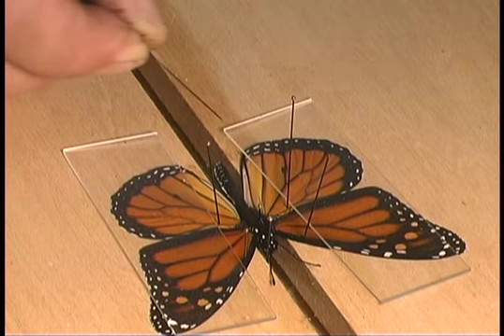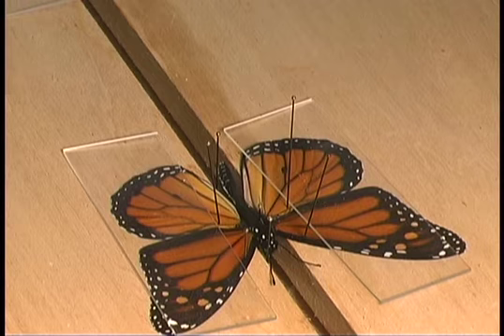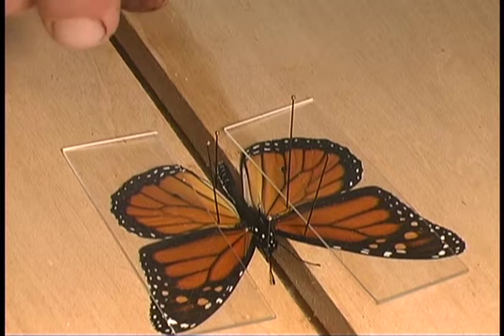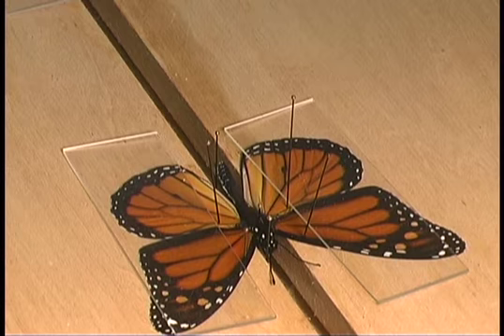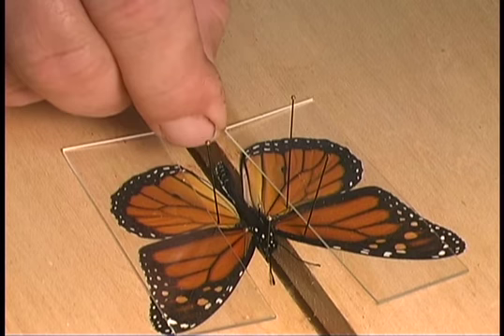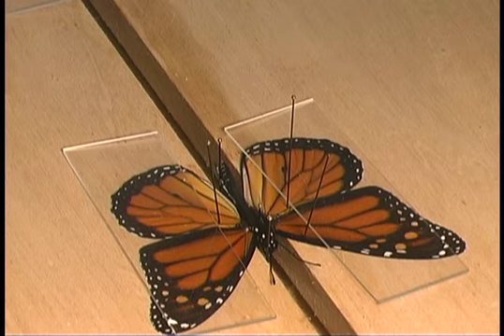Also make sure that you position the abdomen so that it is as straight behind the thorax as possible. When inserting the Lepidoptera into the mounting board, push the specimen down into the groove far enough until the point where the wings attach to the thorax are perfectly even with the edge of the board. When positioning the abdomen, do not pin through it — instead support it by placing a pin either underneath or to the side of it and moving it from one edge to the other.